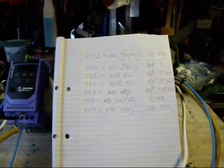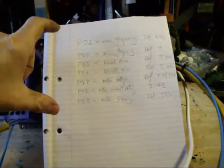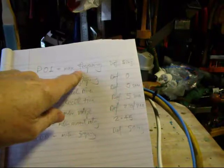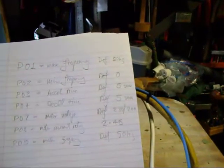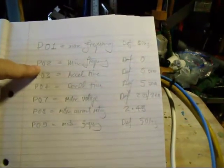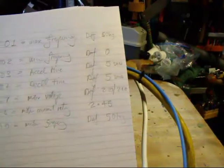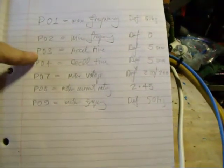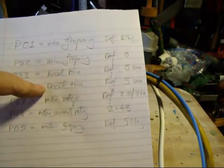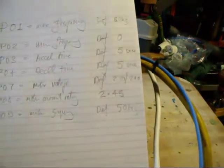We're now ready to do some settings. These are the interesting ones to set for the first time. Parameter 1 is the maximum frequency, and the default is 50 hertz — which is the correct frequency for the UK, so I'll leave that alone. Parameter 2 is the minimum frequency, and that's 0, so you can use the motor between 0 and 50, giving the full run range. Parameters 3 and 4 are the acceleration and deceleration times — how long does it take the motor to speed up and slow down? 5 seconds is the default, and I'm leaving those alone.